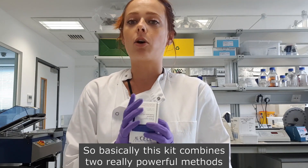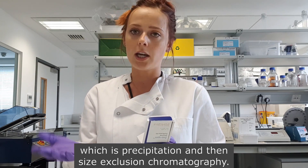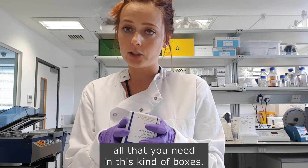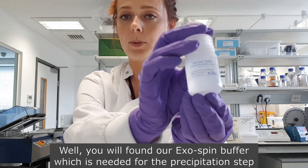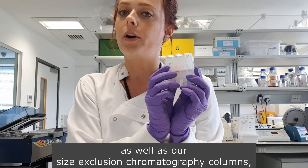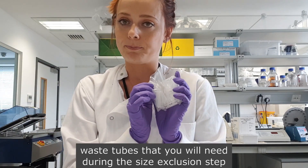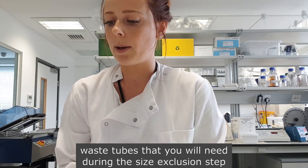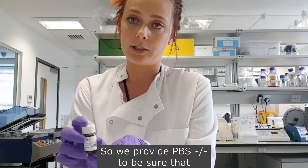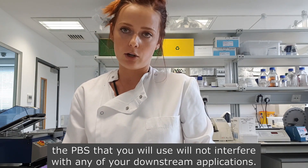This kit combines two really powerful methods: precipitation and then size exclusion chromatography. We ship everything you need in the kit. You will find our Exospin buffer, which is needed for the precipitation step, as well as our size exclusion chromatography columns, waste tubes needed during the size exclusion step, and we also provide PBS minus minus to ensure it will not interfere with any of your downstream applications.